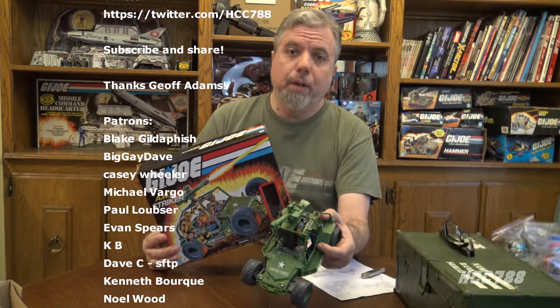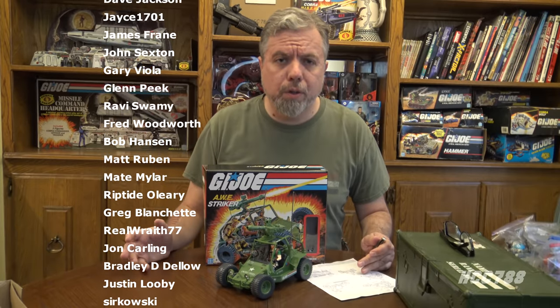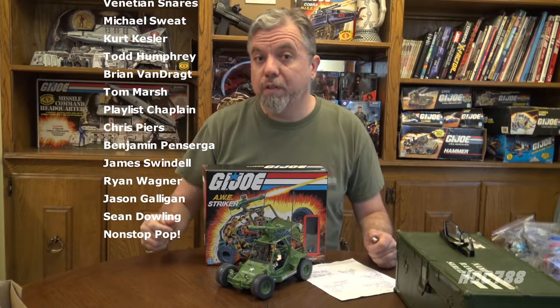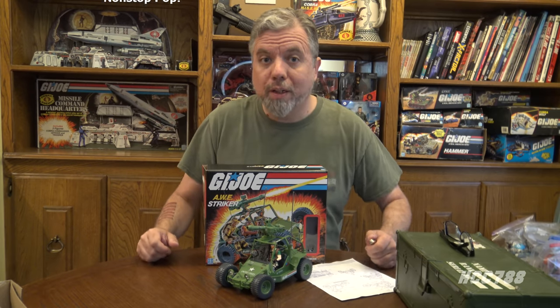That was my unboxing and assembly of the G.I. Joe Retro Awe Stryker with Driver Crankcase. I hope you enjoyed it — it was a bigger challenge than I was expecting, but I still had a lot of fun and I hope you did too. Please subscribe to this channel for vintage G.I. Joe toy reviews. I have a huge back catalog of reviews, so check those out and support the channel on Patreon if you want to help me continue. You can find me on Facebook and Twitter, and I have a website, hcc788.com. Thanks for watching — only G.I. Joe is G.I. Joe.